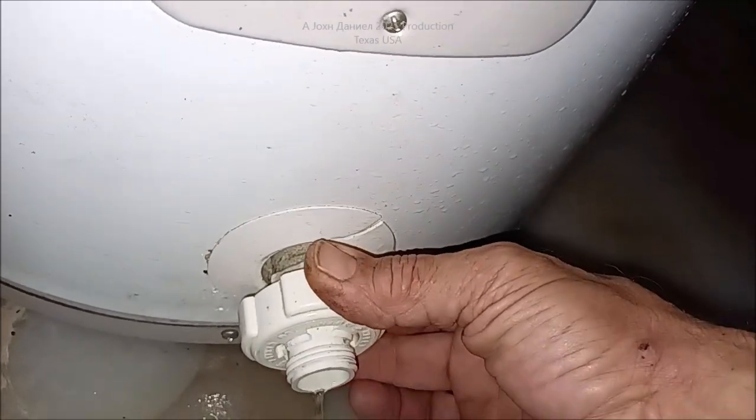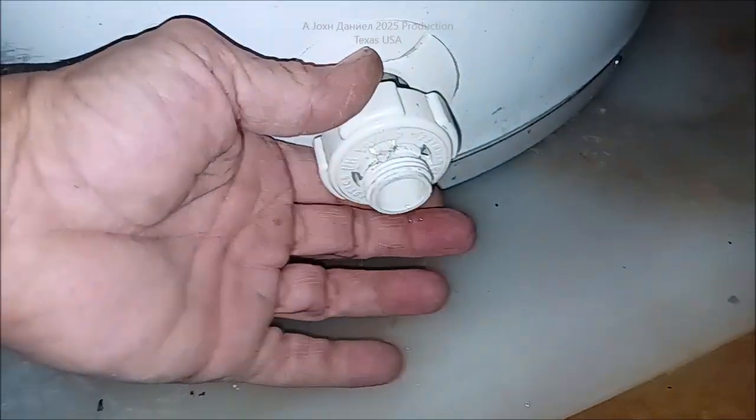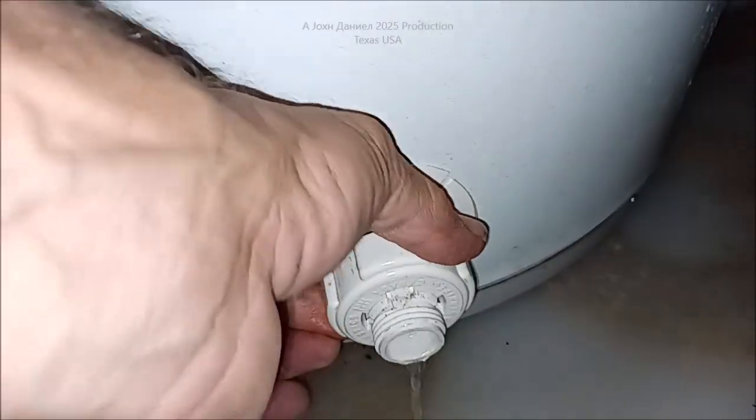You'll see the nasty stuff start coming out — it's already coming out. You can hear it gurgling in there. You want to make sure that suds up a little bit, and that's just what you want.